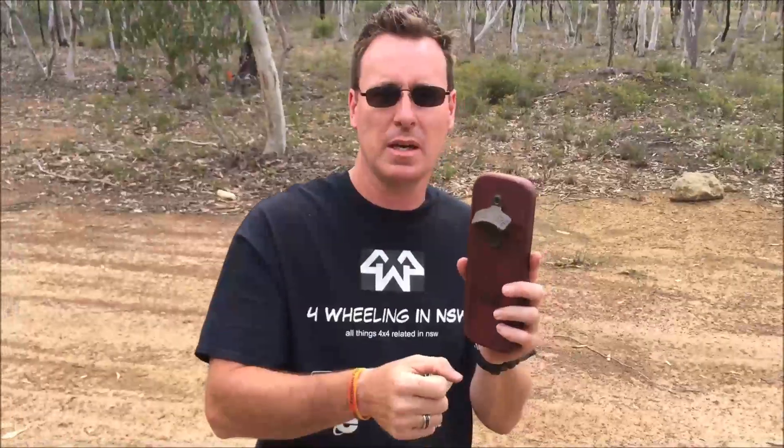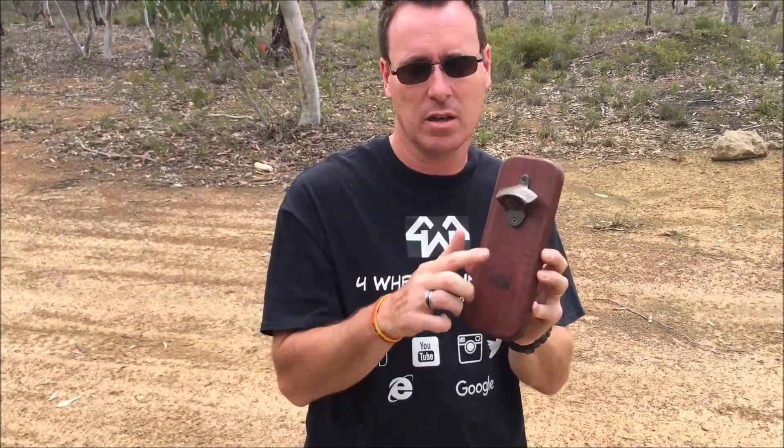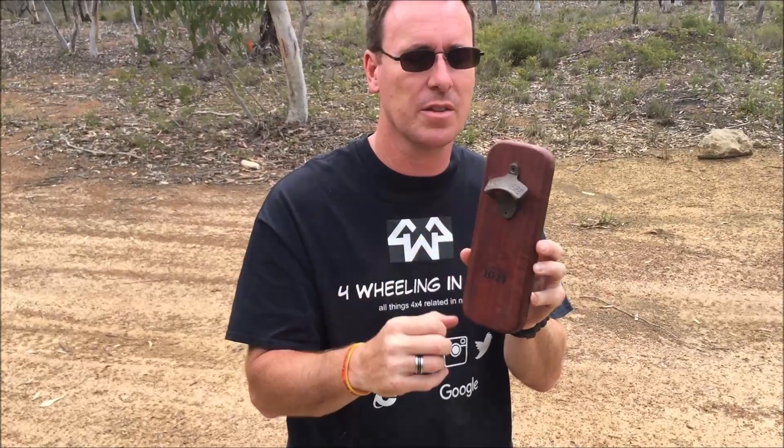So as soon as you crack your beer — Coronas, a lot of the imported beers that aren't a twist top — that'll catch on there. They did have a competition going on their Facebook page to see how many lids they could get. I think the highest was 15; there was a huge big clump of beer lids on there.